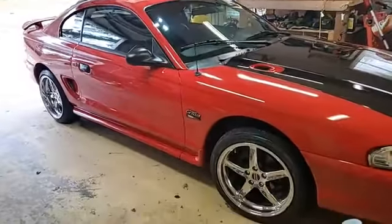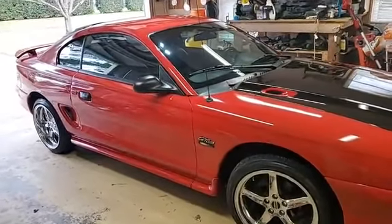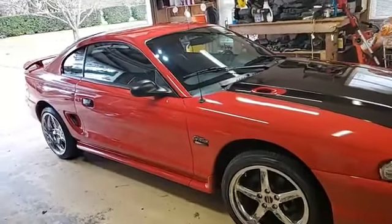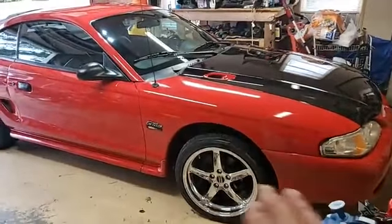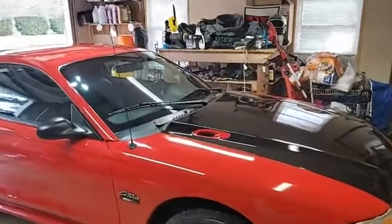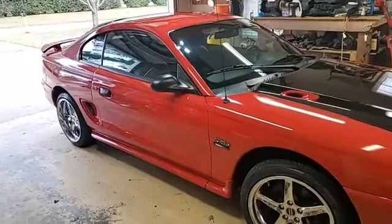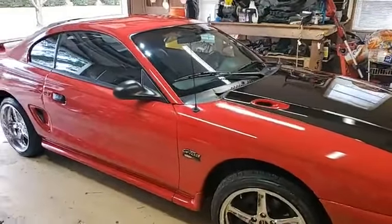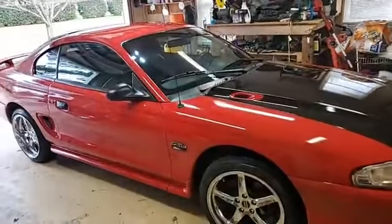Then I did a contact wash with a mixture of about 30% Meguiar's Gold, 30% Optimum No Rinse, and a little bit of something else just for kicks. I did not use the traditional two-bucket method — instead I put that mixture in a battery-powered cordless electric sprayer I got at Home Depot for about 40-50 bucks. I'd spray each panel down starting with the roof, soak a high-quality wash mitt with it, do my contact wash, and then rinse it off.